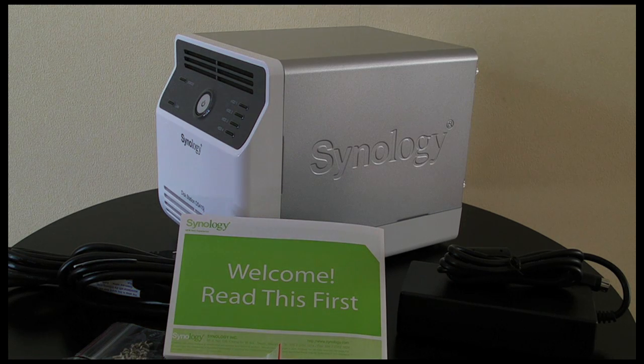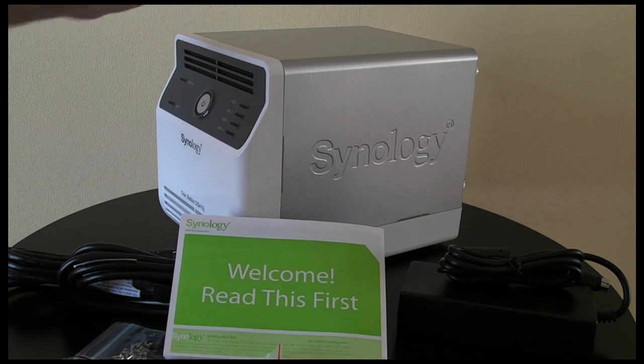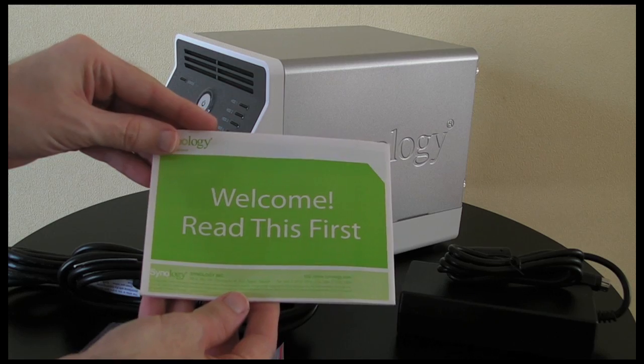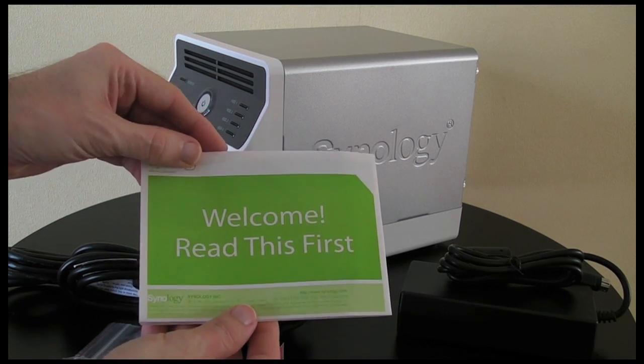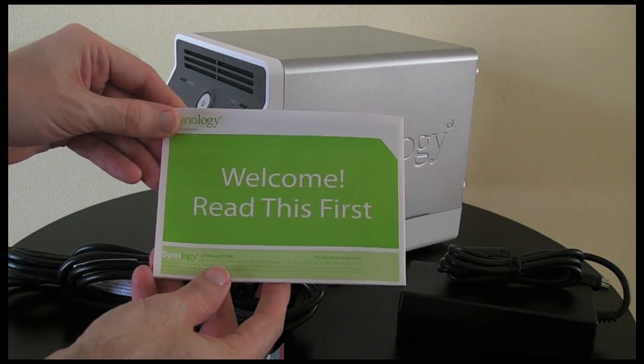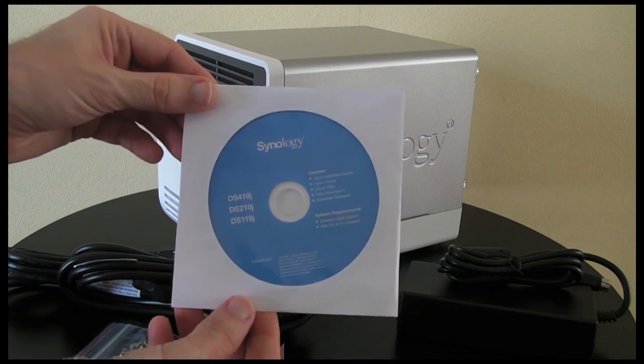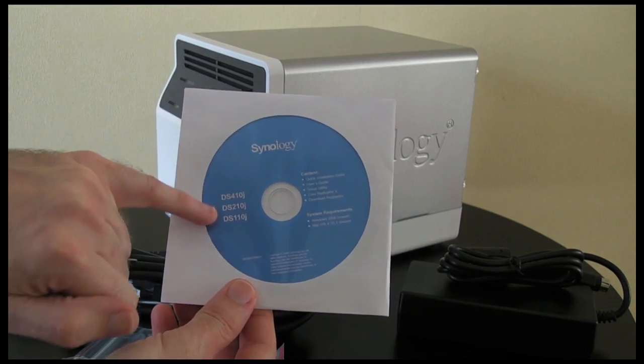But before I move on to those I'll show you what you get inside the box. Now apart from the unit itself you get this little welcome 'read this first' guide, and this just gives you some important pointers about the product you've purchased. Then we also get a Synology CD, and this is for these models here — the DS410J.